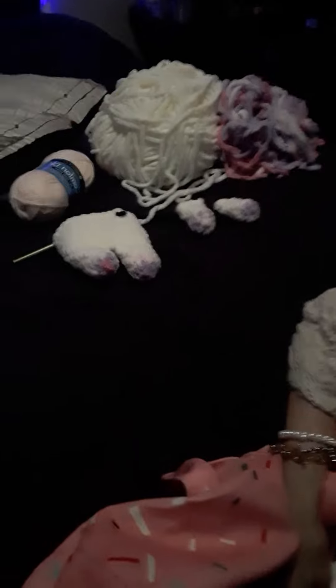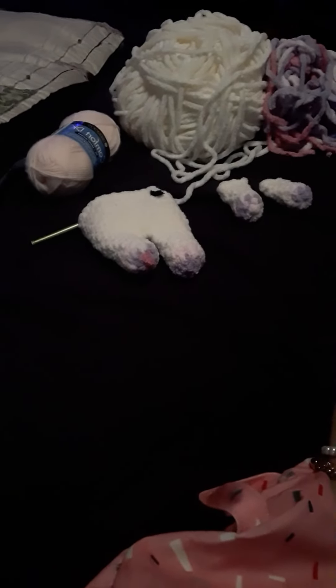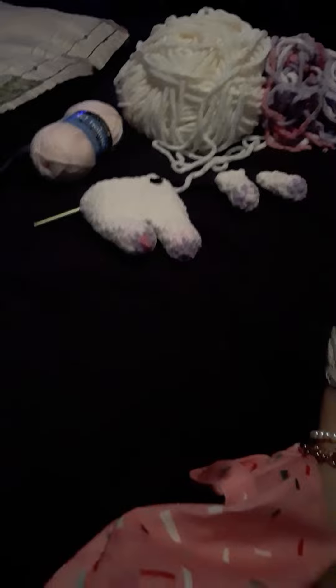I hope everyone's having a lovely day, lovely evening. I hope you're all creating arts and crafts! Stay tuned to see how this unicorn comes out. All right, love and gratitude — bye!